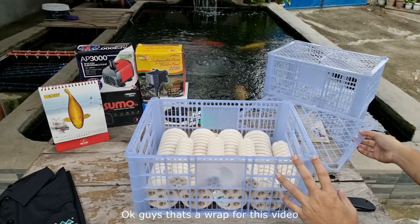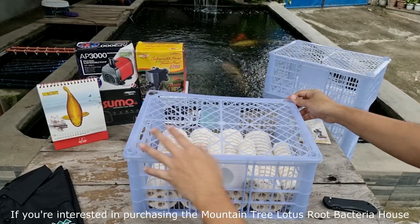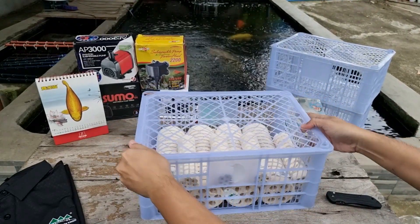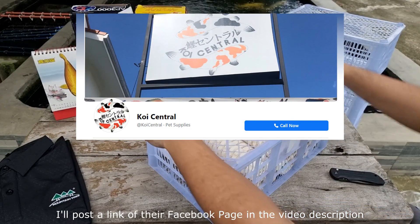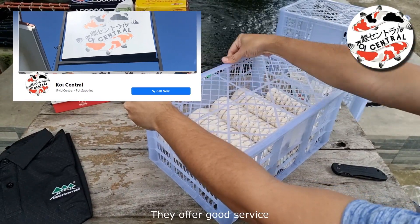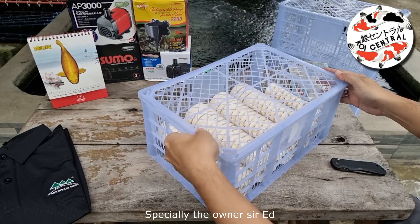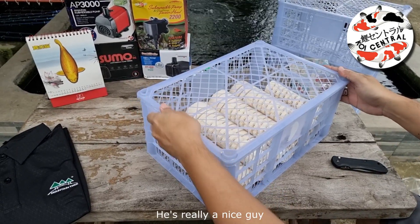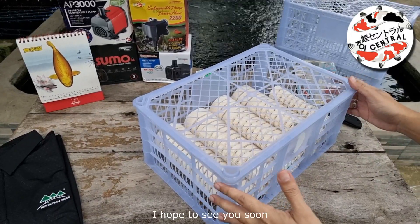Okay guys, that's a wrap for this video. If you're interested in purchasing the Mountain Tree Lotus Root Bacteria House, please get in touch with Koi Central — you can find them on Facebook and I'll post a link in the video description. They offer good service, one of the best dealers in my experience, especially the owner Sir Ed — he's really a nice guy. Thank you again Koi Central and Sir Edwin, I hope to see you soon.